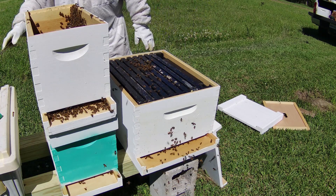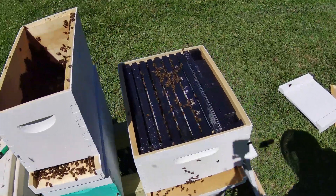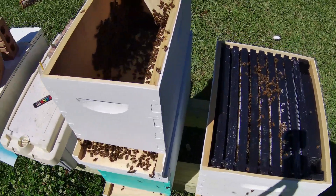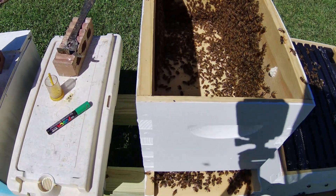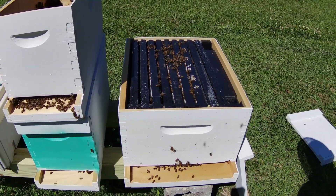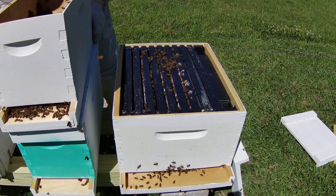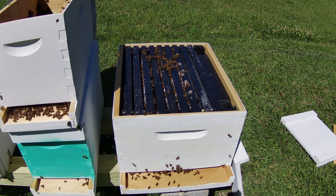That's perfect. Let me move the camera to this side so y'all can see what's going on. We've still got a lot of bees left inside of this box, so I'm going to be looking inside of it for the queen. If I can find the queen on the outside wall I'll just have them grab the marker and go from there. Let me turn this box and break it loose to make it easy.